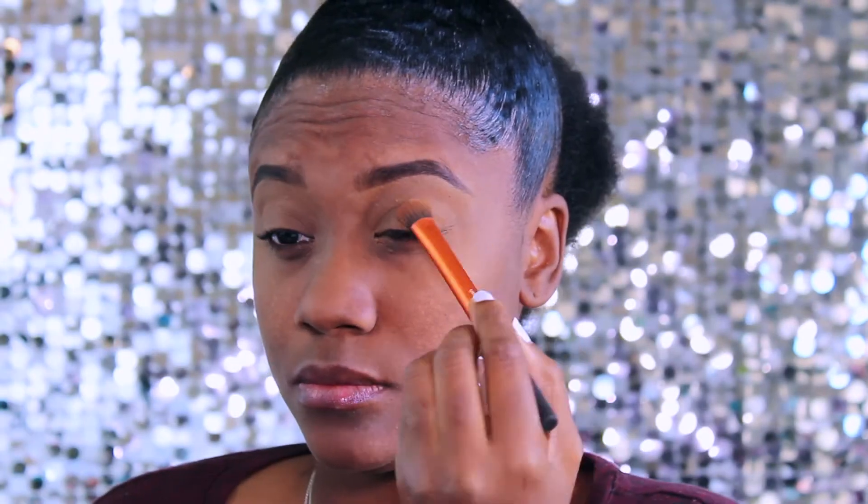Hey guys, welcome back to another video. This is gonna be a Friday video — this look is for y'all to go out and have a good time on Friday. So rather than listen to me blab, why don't I just zoom you guys in so that you can see exactly how I got this look.